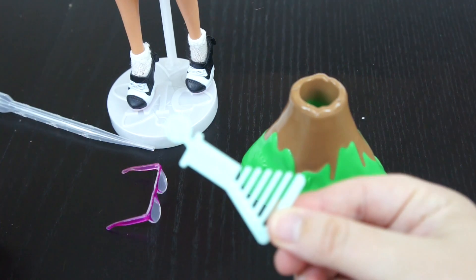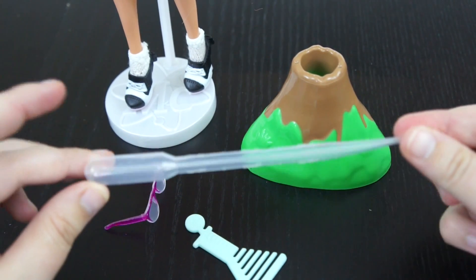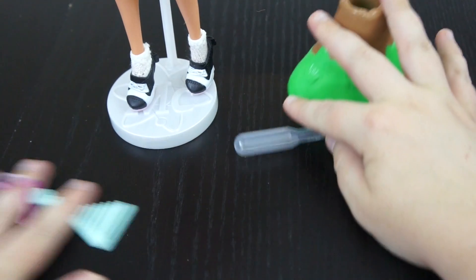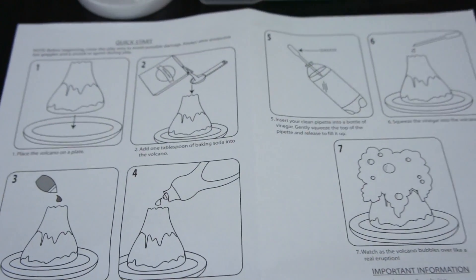She also has a little conical flask comb and then the pipette to measure out what you need. Make sure you get the directions out of the box also because it will have the directions inside for your science experiment.